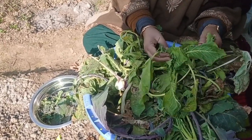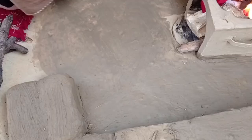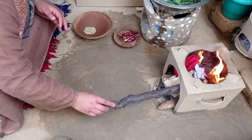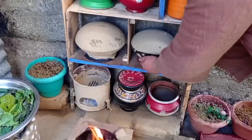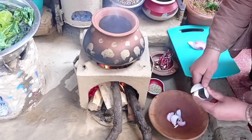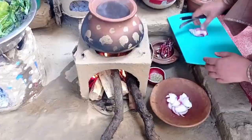Let's start the recipe. Now in the recipe.